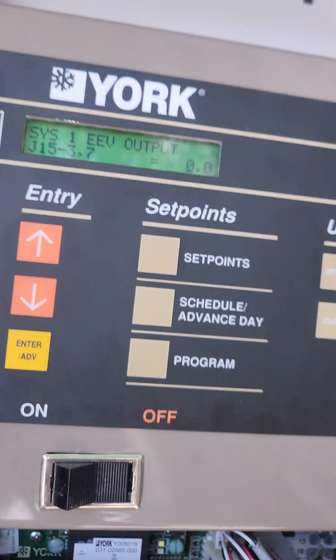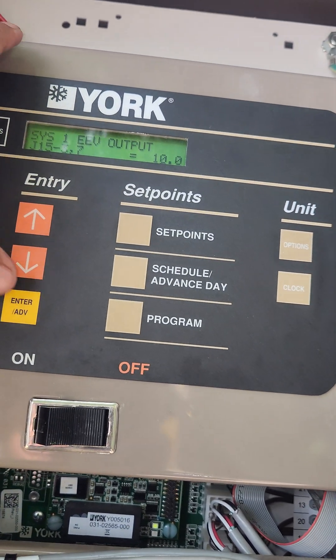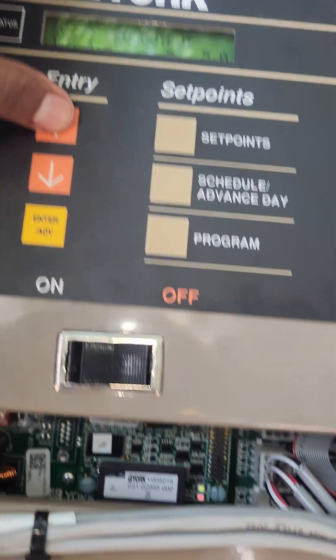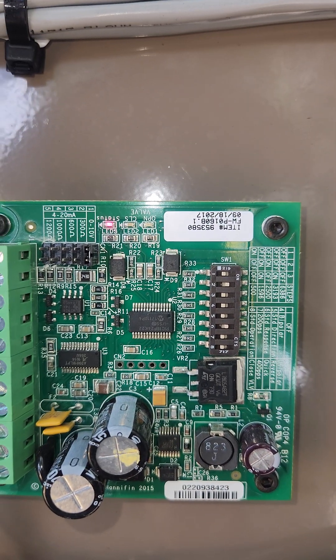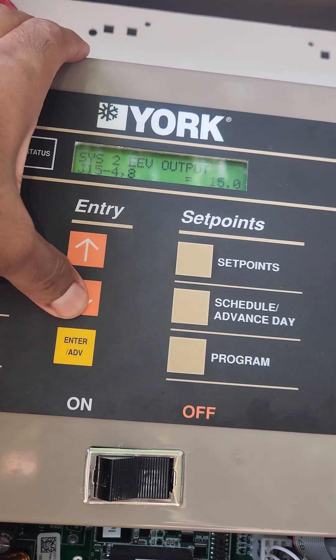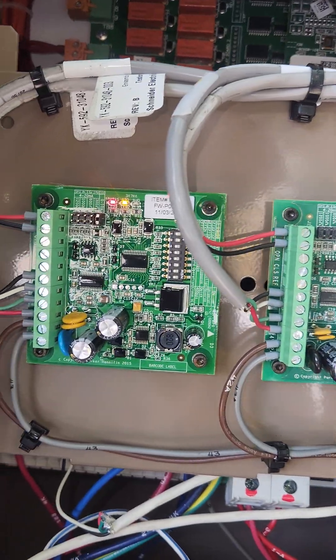Now it's closed. Let's do the same thing on the second system — system 2 EEV. It shows open. Just making sure it drives open and close. It's a York unit.